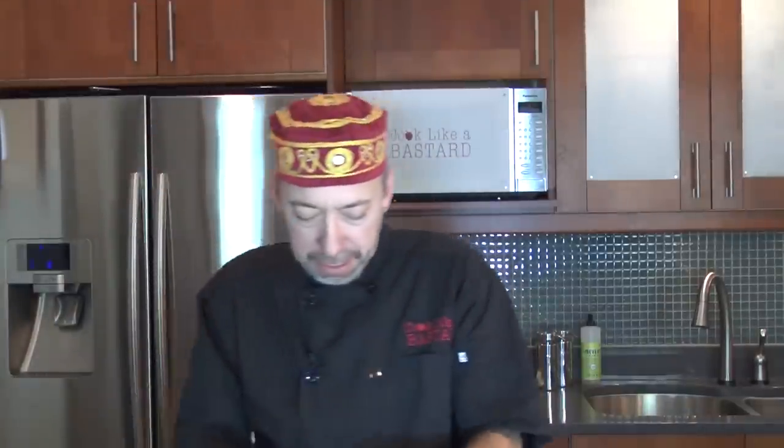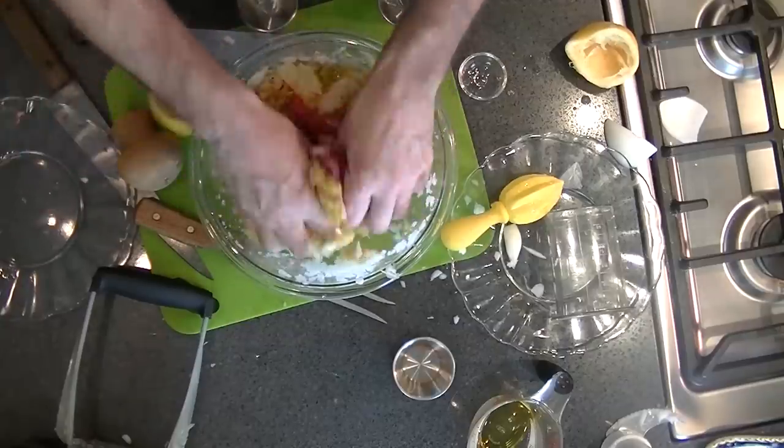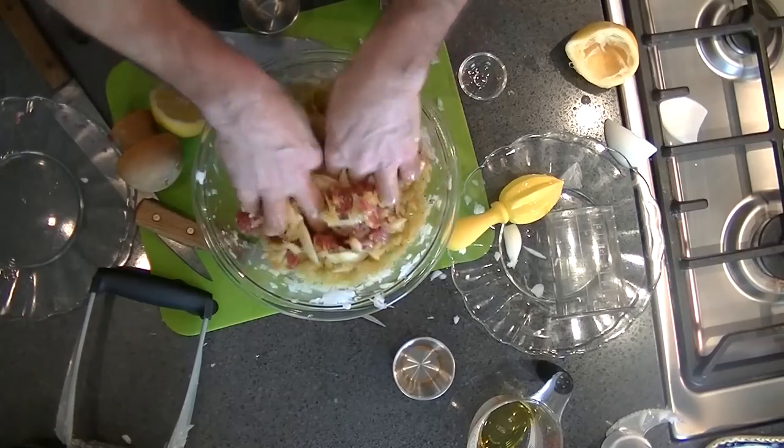Grab your meat and mix it in. You've got some Döner kebab goodness happening here. This is going to sit overnight in your refrigerator. You can cook it up tomorrow, throw it in your pitas, and you're going to have a tasty lunch or dinner.